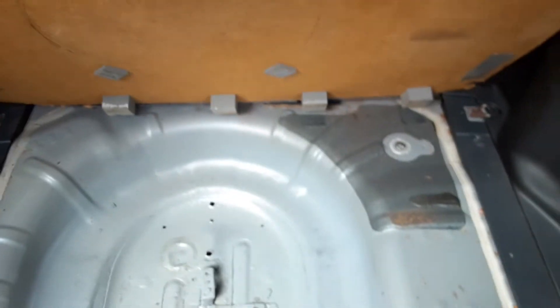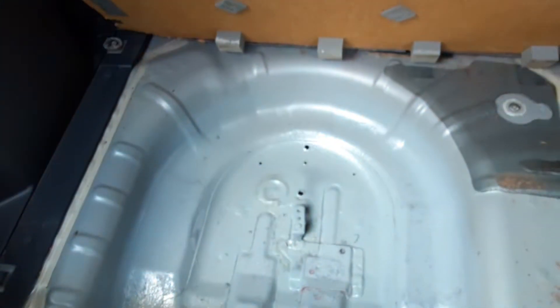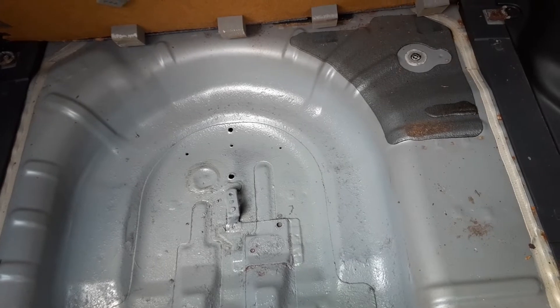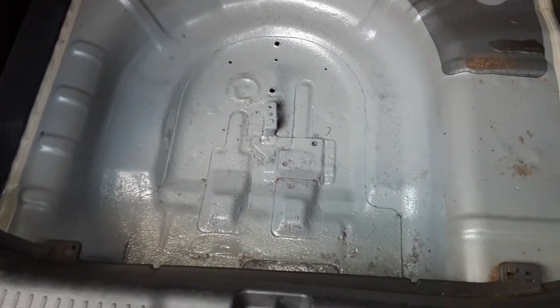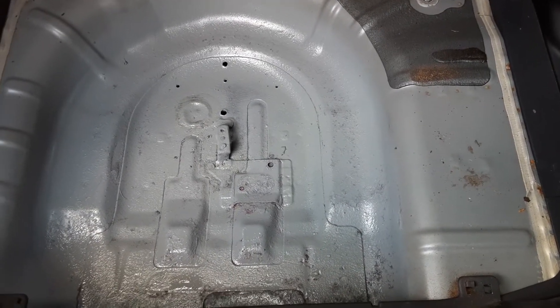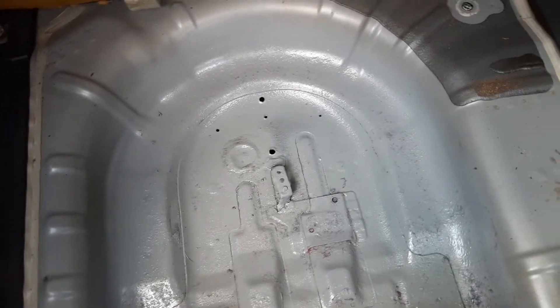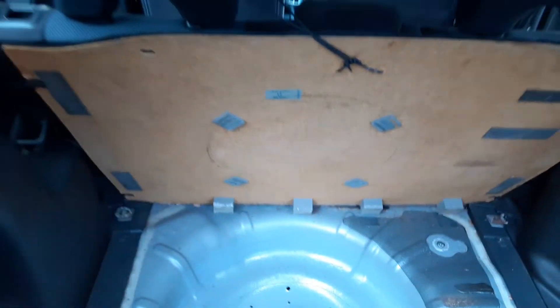I noticed nothing in here was wet or soggy — the side panels and everything were fine. But I decided to treat it with some Extend rust neutralizer and did several treatments so that it neutralized the scale and rust that was in there, because it was all just solid rust. Now I'm finishing up by layering on some gray paint to make the fix permanent so I won't have to worry about it again.